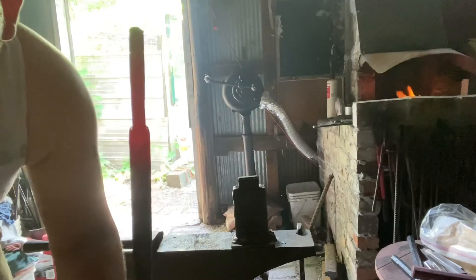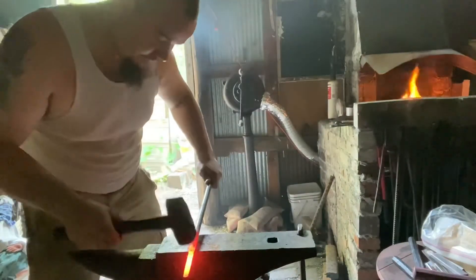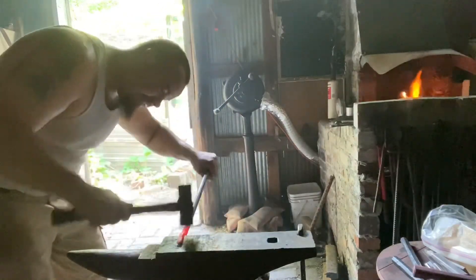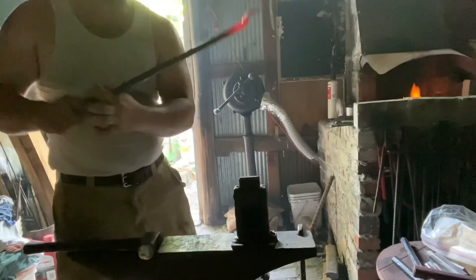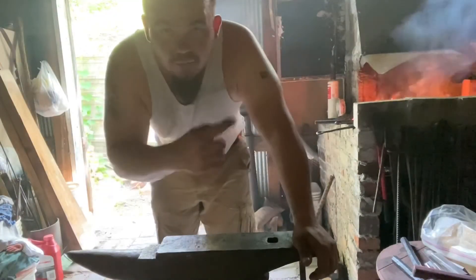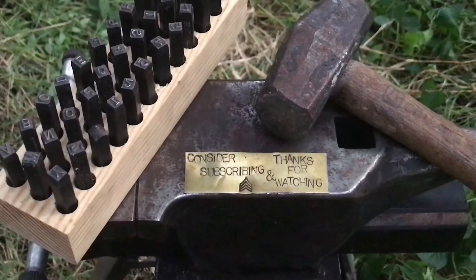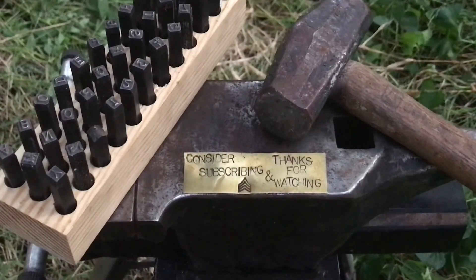Nice and clean - now to move that up. There it is, there's plenty there for me to file. I hate to do this to you guys, but I'm not liking the way that turned out. So I'm going to be redoing it in the next video. I'm going to go ahead and pull it out and we're going to see.